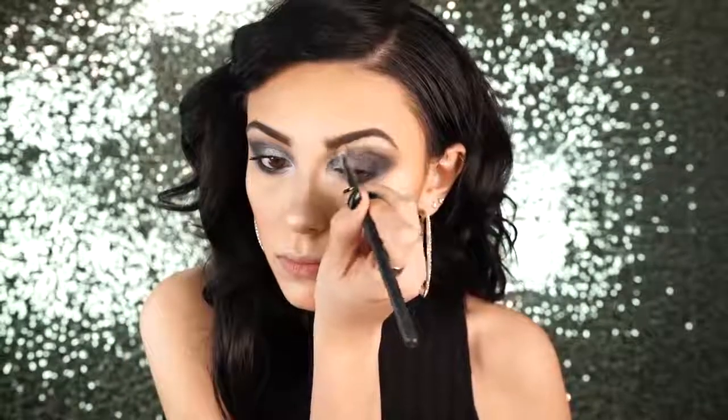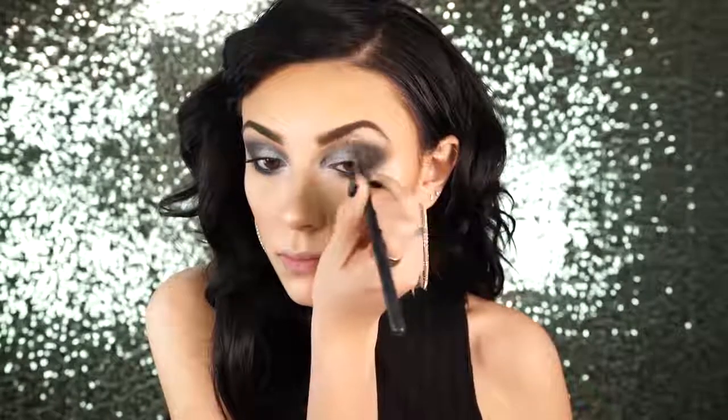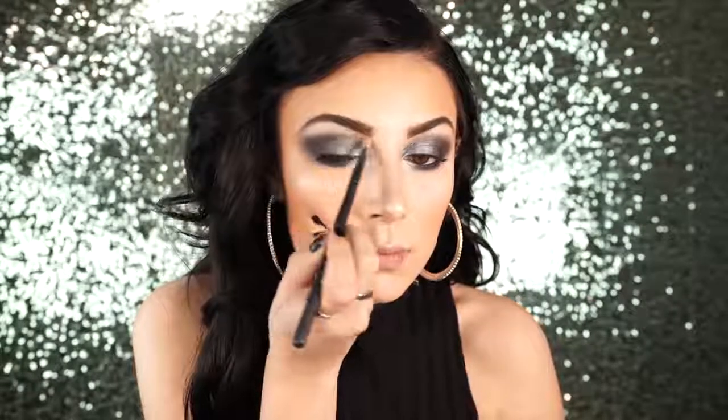After that I went and highlighted the brow bone with MAC Shroom — it's just a really pretty white-beige color and I think it's really nice for this eye look. You always want to do a really pretty and shimmery white brow bone highlight if you're doing a black and silver smoky eye. It just pulls everything together, and I really like how it came out.